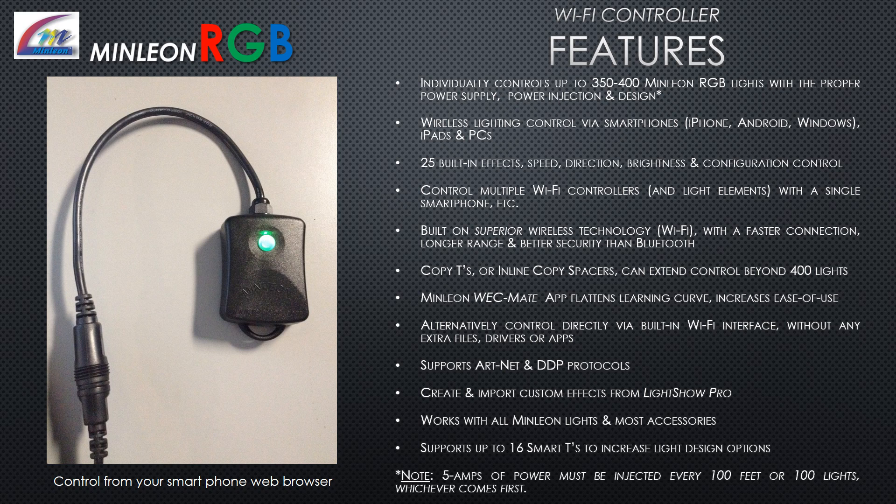Minlion's new WeckMate app flattens the learning curve and increases ease of use. Alternatively, control directly through the built-in Wi-Fi interface without any extra files, drivers, or apps. Supports ArtNet and DDP protocols. Create and import custom effects from LightShow Pro. Works with all Minlion lights and most accessories. Supports up to 16 smart T's to increase light design options. Note: 5 amps of power must be injected every 100 feet or 100 lights, whichever comes first.